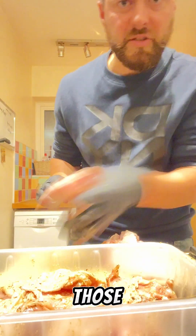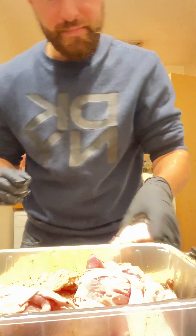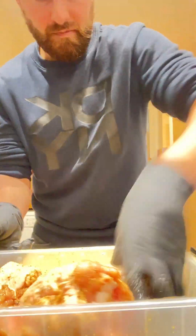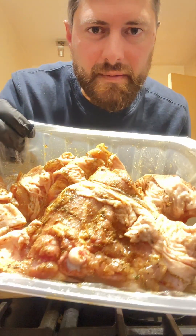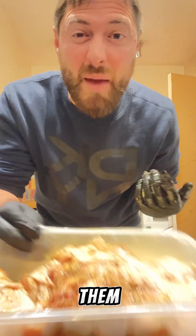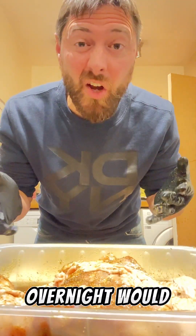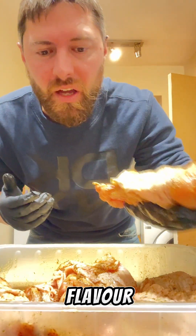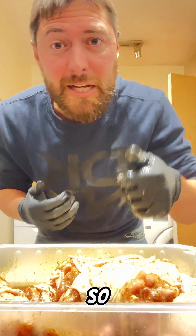Lovely, those are good. I'm gonna put the second layer in and then same again. What we're gonna do is leave them for at least an hour — overnight might be even better — to make sure that you get loads and loads of lovely flavour into these beautiful chicken thighs. We'll be back in a minute.